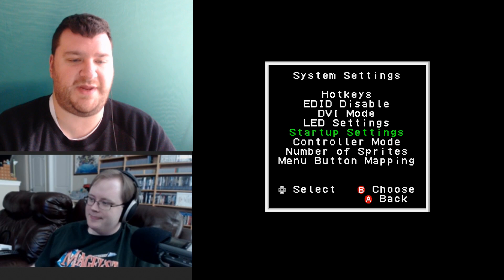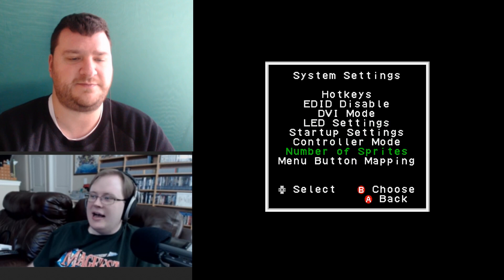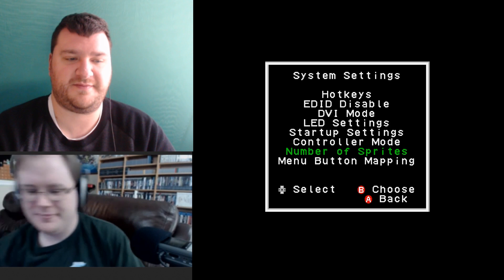For controller mode, there's the four-score adapter and the Famicom four-player mode — for games that support those, you have to switch to that option for it to work correctly. I haven't yet tested any four-player games myself — I've got Rockboard for the Famicom which might use the Famicom four-player option.